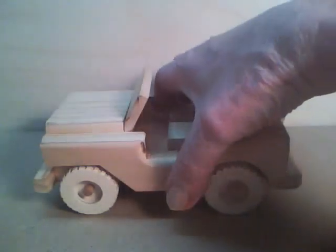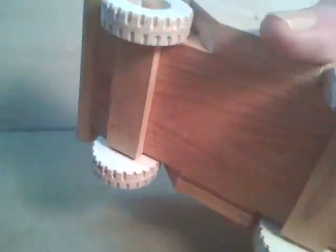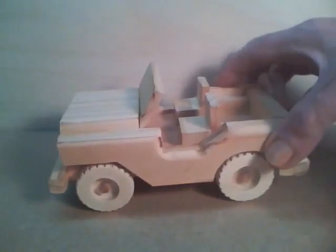Okay, now here's the Jeep with the new wheels. Came out pretty good, I think. More military looking wheels. And that's a big improvement over the old ones. I hope you like it, and please subscribe to my YouTube channel.